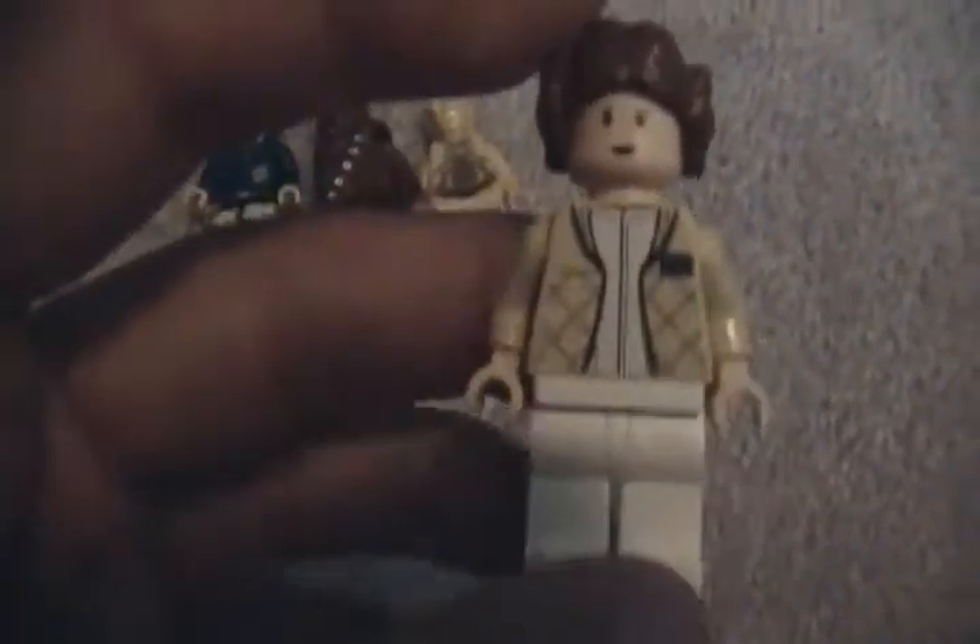Next you get Princess Leia with her bun hair. Not entirely movie accurate — she's got it kind of tied up around in the back. Same piece as the Endor set in the new Echo Base, but she's got her jacket on.